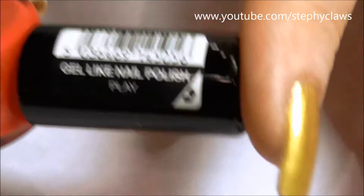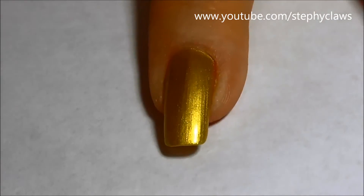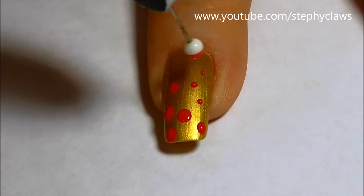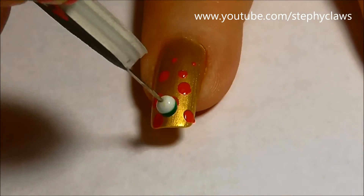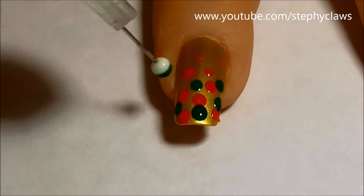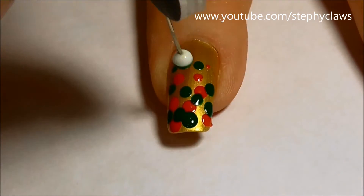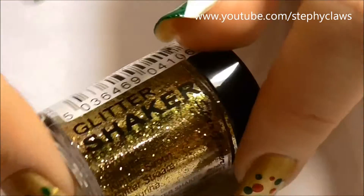To start you will need a red and green polish and a dotting tool or the end of a pin. With the two colours make a dotty gradient like this. Be very gentle to create the tiny dots.